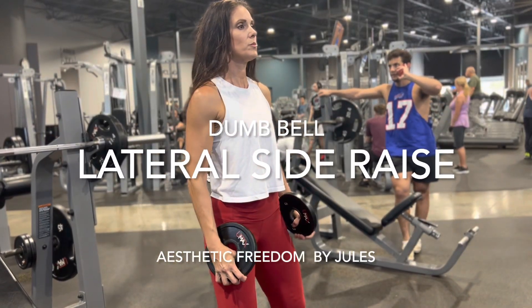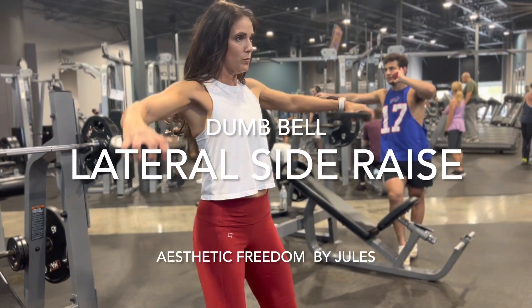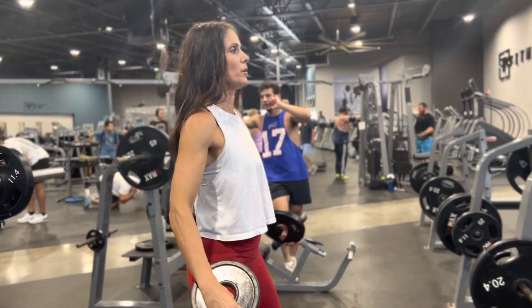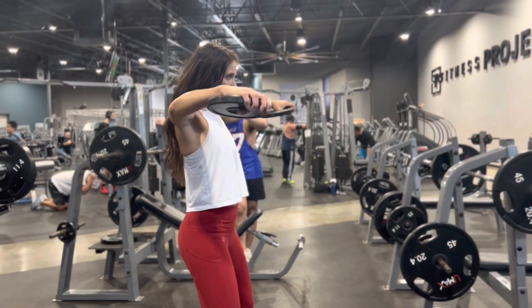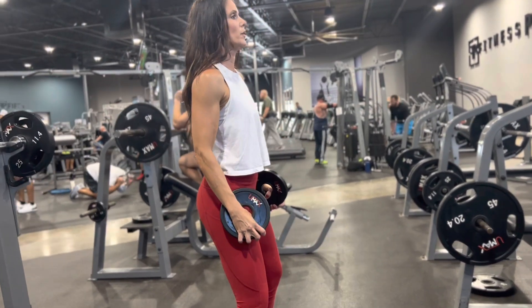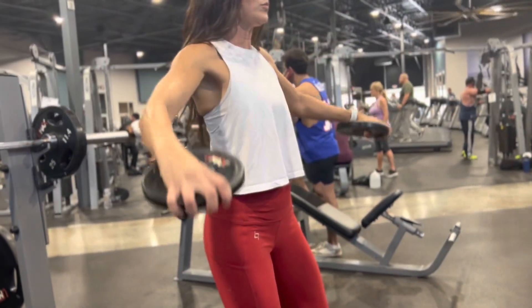The side lateral raise. This is utilizing the side delt. You want to make sure this is a very controlled motion using a lighter weight with a slight bend to the elbow and reaching out to the side as if you were reaching out to grab something.